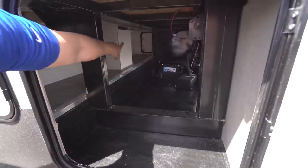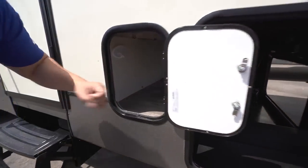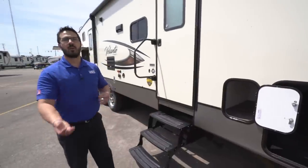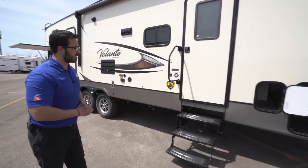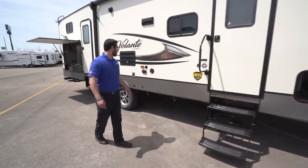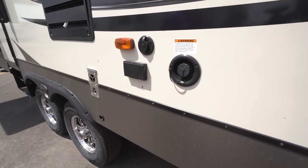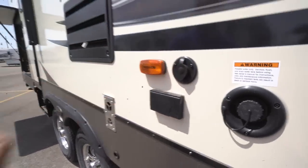We'll open up this front door and you can see it shares the same compartment as the front storage area. There's also a small door on the off-door side that accesses this same storage from the other side — it's all basically one big shared pass-through space, allowing you to navigate easily. At the entryway you have three foldable steps and a foldable grab handle for good control when entering or exiting. A little further back is your fresh tank fill for boondocking, plus a cable outlet and an electrical outlet for an outdoor TV.